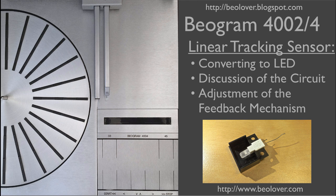This video is about the linear tracking sensor in a Biogram 4000 series turntable. I'll show how to replace the incandescent light bulb in that sensor with an LED. I'll discuss the circuit that controls the carriage movement based on the sensor reading, and also show how to adjust the feedback mechanism to keep the tone arm parallel to the sensor arm.